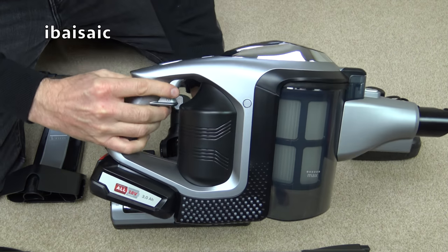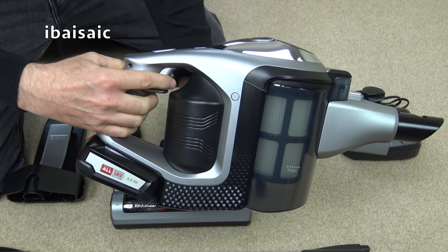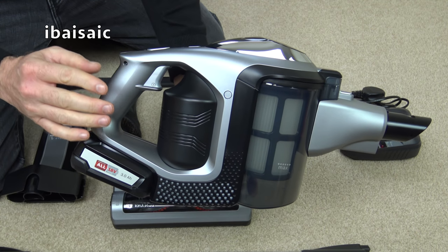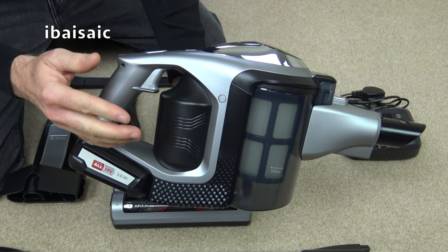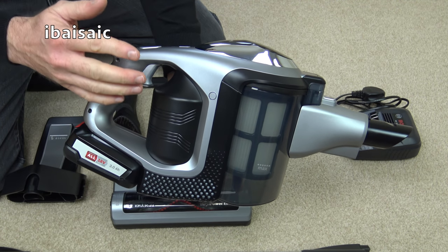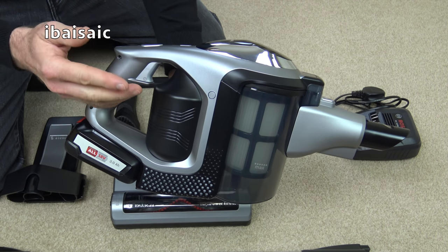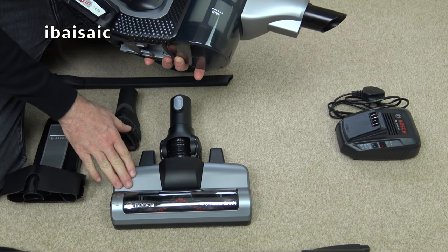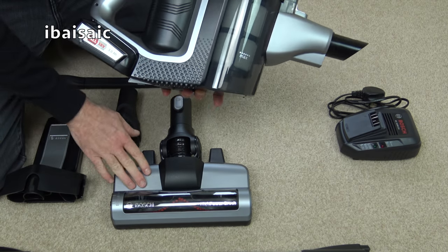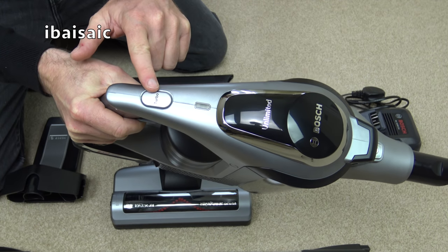There's a little trigger here that you don't have to actually hold down — once you squeeze the trigger the cleaner will stay on. When you first switch the machine on it's very very quiet; that's the normal mode with reduced suction power, and on normal mode you can get up to 60 minutes of run time. However if you're using it with the powered nozzle that will give you up to 45 minutes run time, but when using the powered nozzle and the turbo boost you'll only get up to a maximum of 7 minutes.